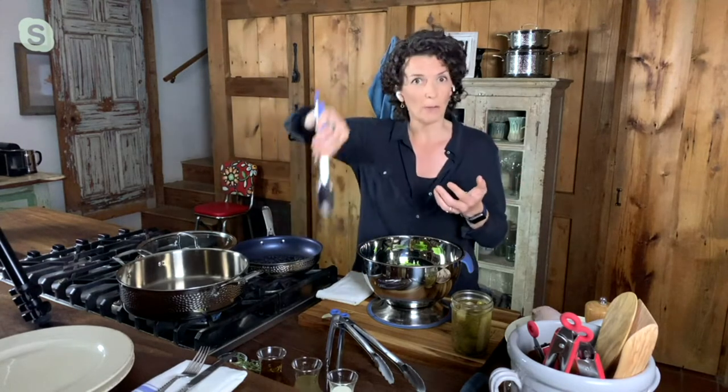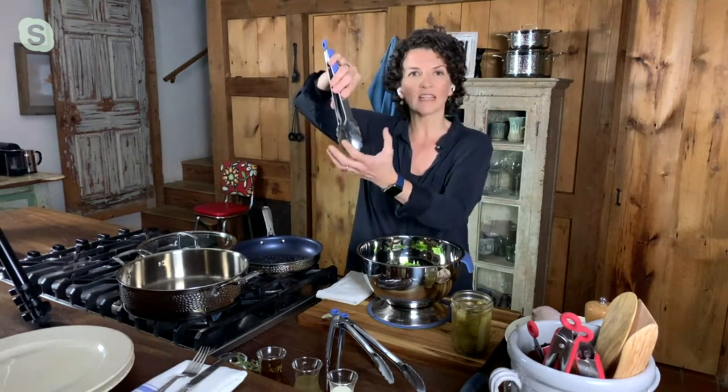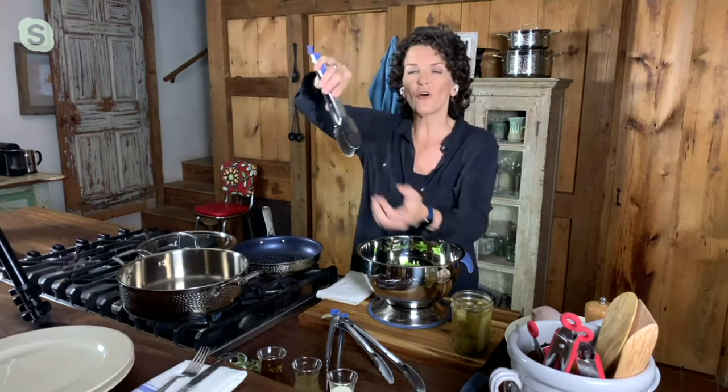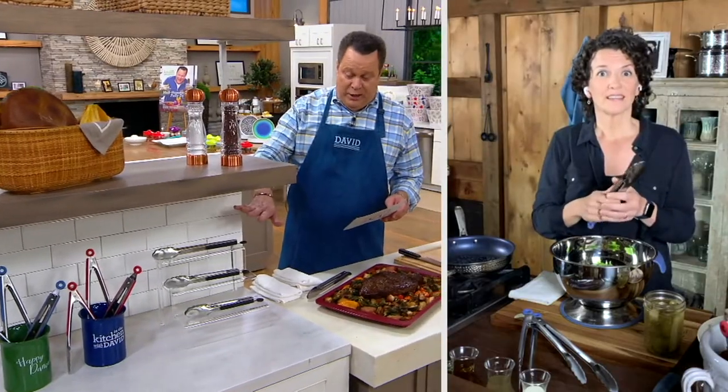The scalloped edges are really important because if you're going in and pulling out pasta, you don't want to pull a whole bunch of water with it. The scalloped edges allow the water and the grease, if that's what you're pulling it out of, to fall away from the tongs. Meredith, you brought us three sizes and you don't choose — you get all three.